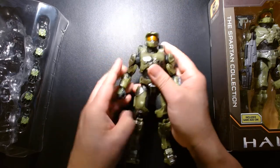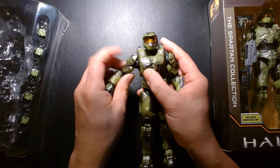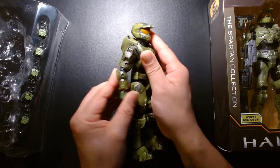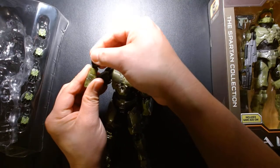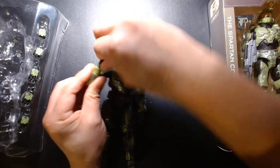For his arms, they can rotate and go out but the armor pieces collide with each other. He has a bicep swivel, double-pinned elbows, and wrist articulation that swivels and slightly tilts inward.